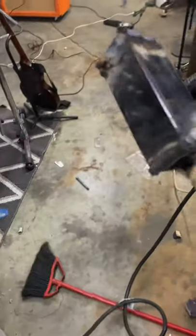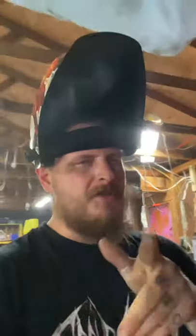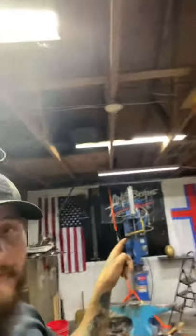Now we'll just weld a cap on this bad boy. It's all welded up. Now we're going to shed it in the forge, let it soak in the fire for about 20 minutes, rotating it every five minutes or so. Once it's up to temperature, we're going to go to pound town with the big blue.